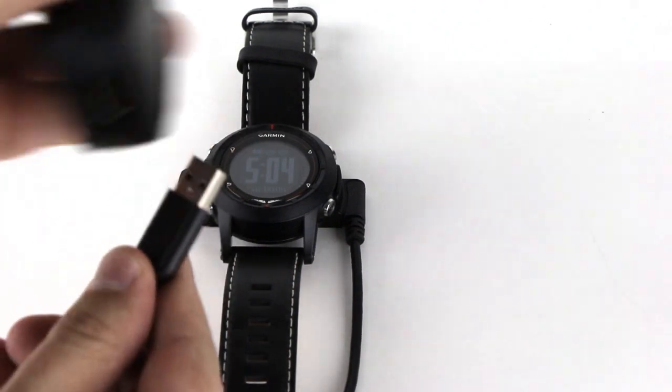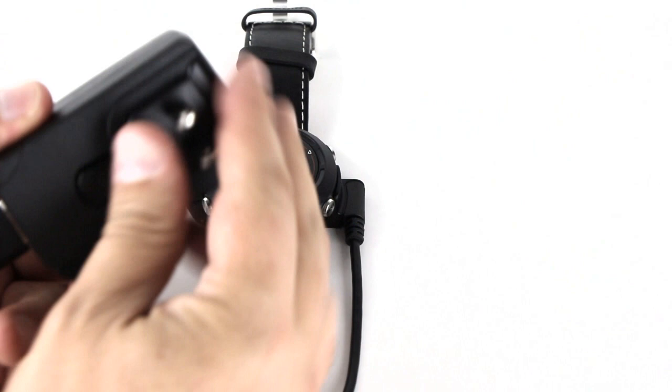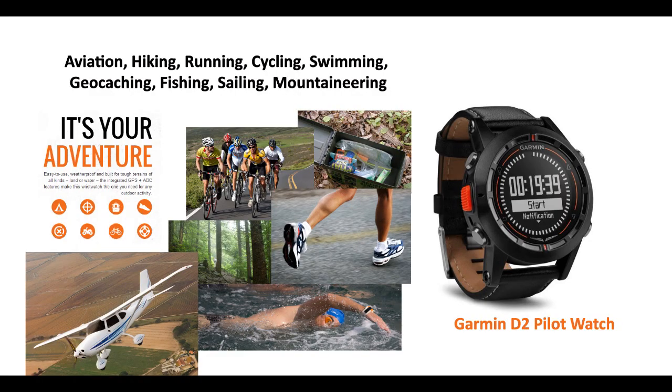To charge the D2, you just snap on the power adapter and connect it to a computer via USB or to a wall charger. Garmin even includes a worldwide AC adapter set. While the Garmin D2 was made for pilots, it also has functions for jumpmasters and skydivers. The D2 includes features specifically for geocaching, hiking, and fitness settings for running, cycling, and swimming.